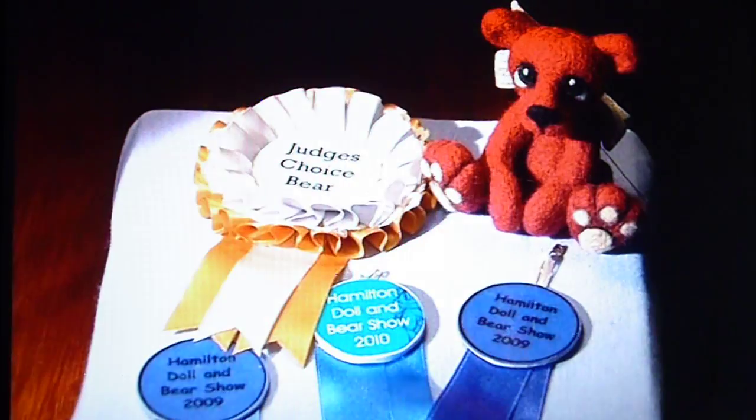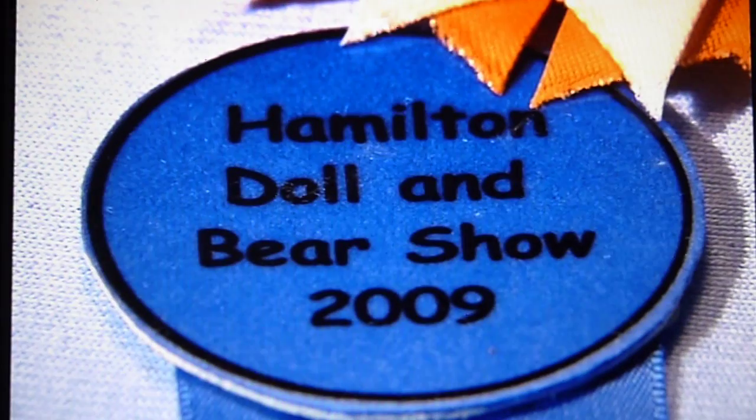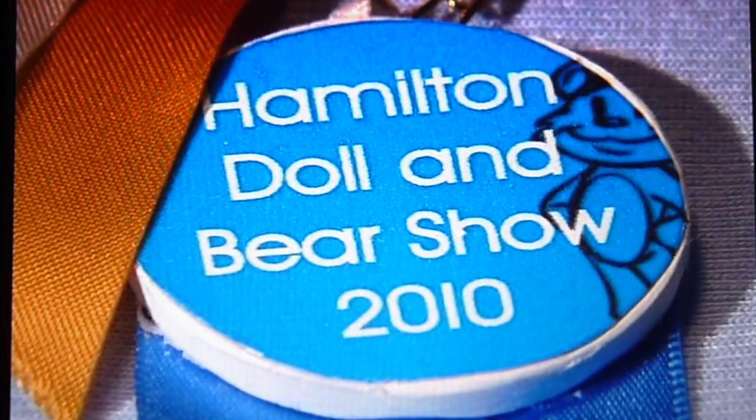The bears have also proved popular in competitions. Each year that I've entered bears, I usually enter four or five and they've all won blue ribbons, which is lovely.